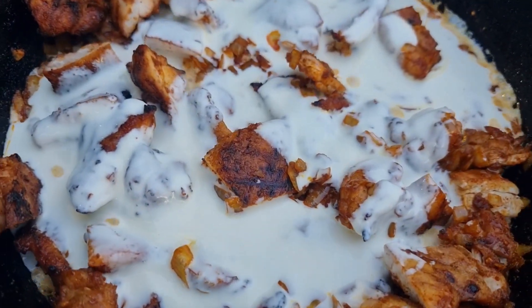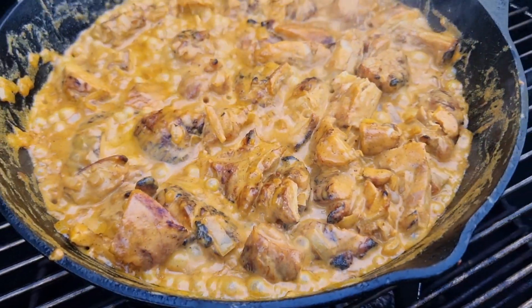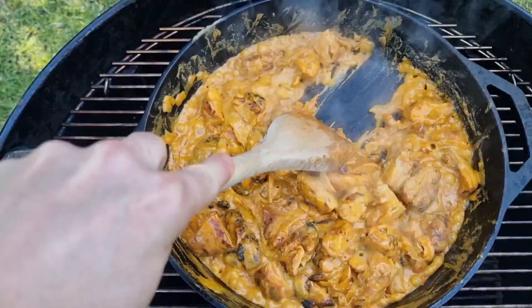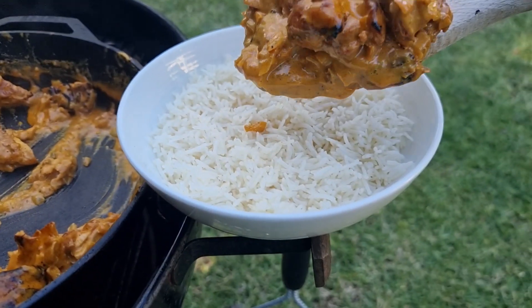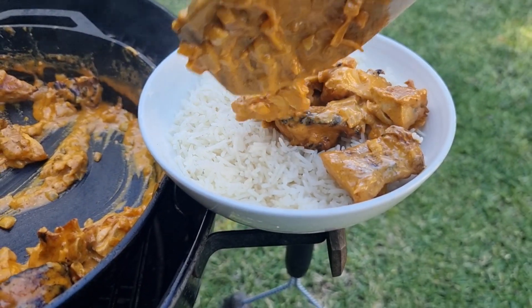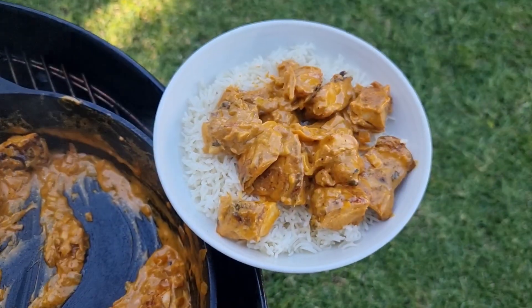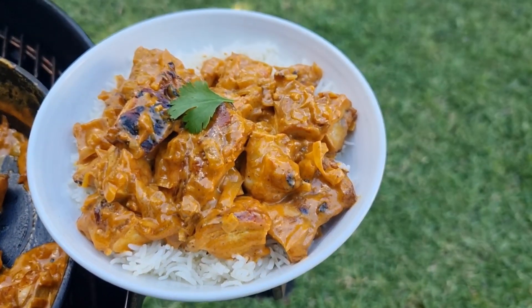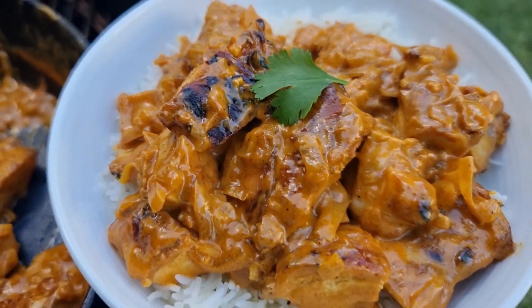Now it's just a matter of cooking that down until it reaches a consistency and thickness however you like. You can do the scrape test — when you can scrape and it's nice and thick and doesn't immediately come away from the spoon, it's ready to go. Serve on a bed of rice, a little garnish never hurts, and you're off to the races. Enjoy our Tik Tik Boom curry!